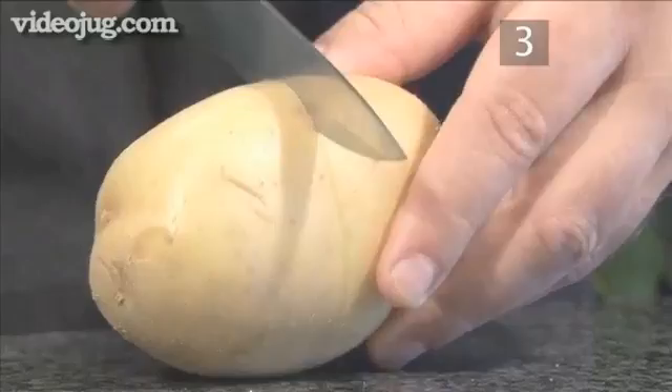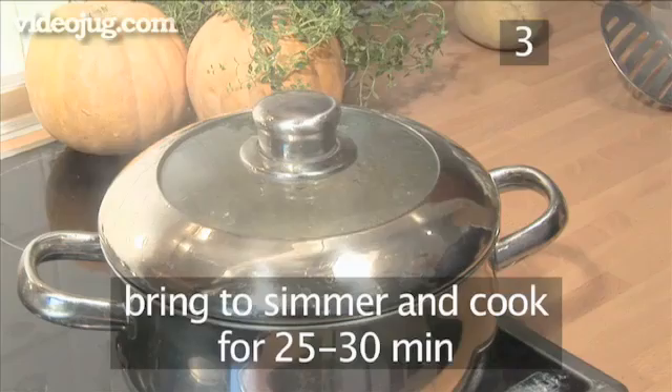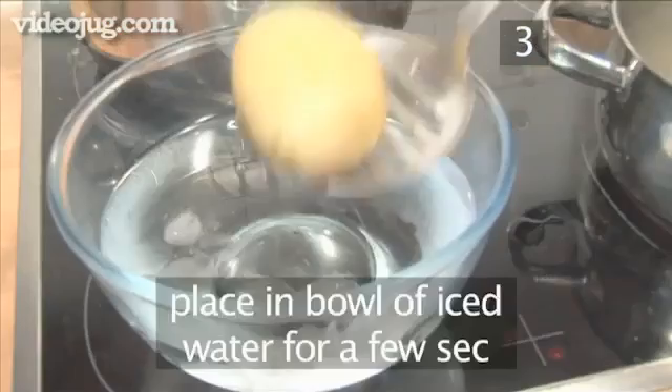Then place it into a saucepan with cold water, put the lid on, bring to a simmer, and cook for approximately 25 to 30 minutes. When cooked, carefully remove the potato with your slotted spoon, making sure not to break it. Place it in the bowl of iced water for just a few seconds to make it cool enough to handle.